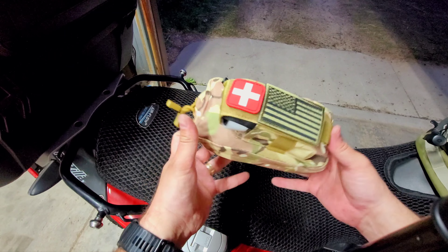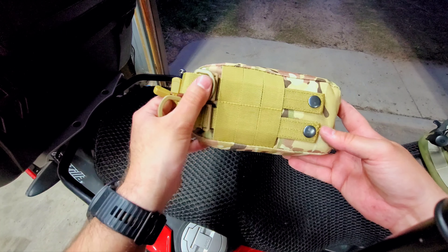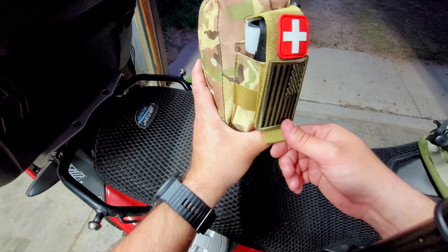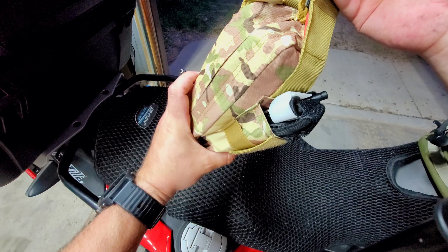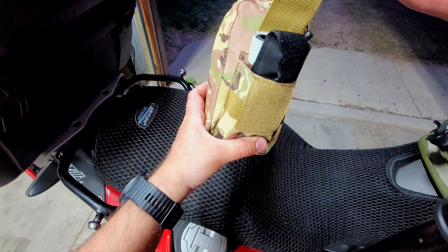Here's our kit. I went with the smallest thing that I could — this pouch is off Amazon, most of these things are. It's a simple MOLLE pouch. You want the most life-saving, most important thing on the front to make it as easy to get to, and that is our tourniquet. If you need it, you don't want to be digging through anything; it needs to be readily accessible.